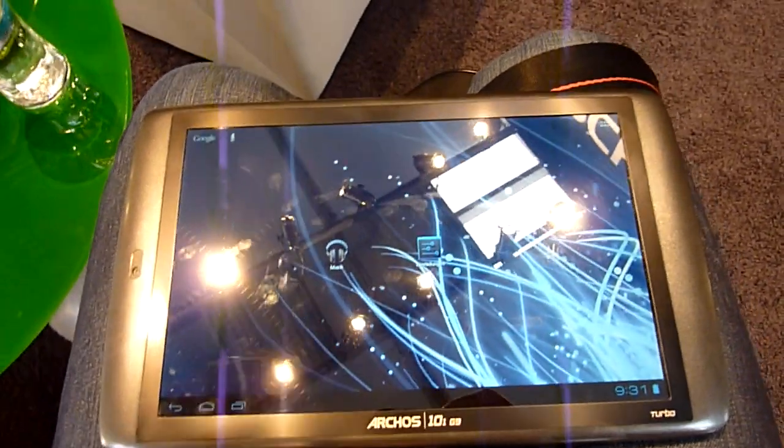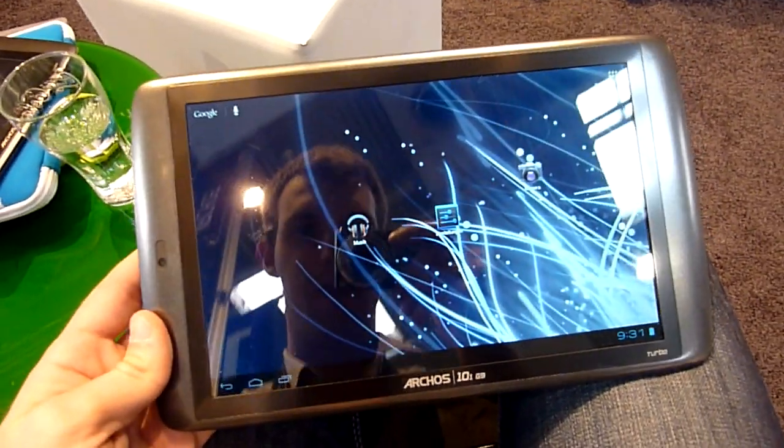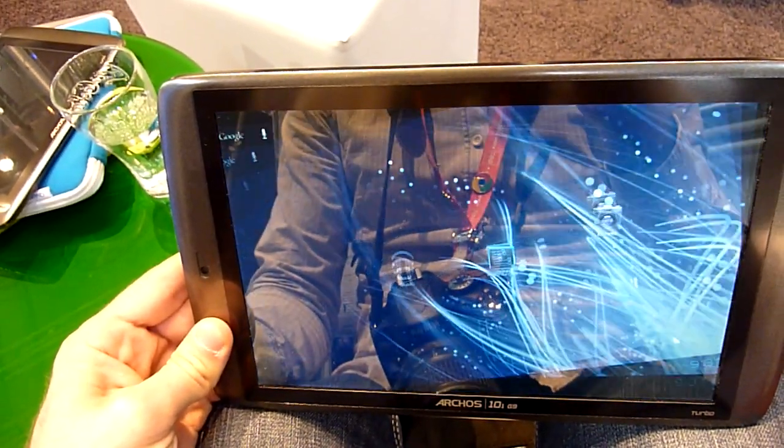Joachim Nelty with the Arcos 101 G9 tablet PC here at the CB 2012. My name is Balazs Gal, and we have a 10.1 inch HD display which looks like an IPS display, and Android 4.0 installed — this is Ice Cream Sandwich.